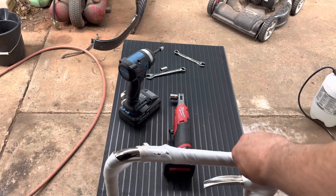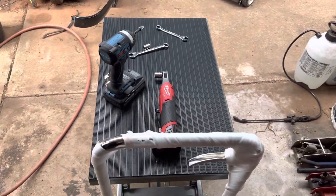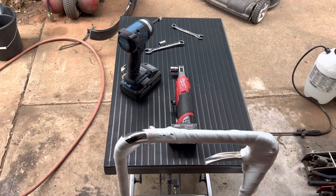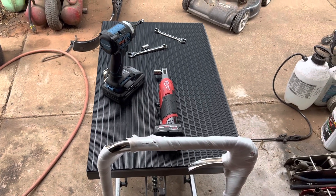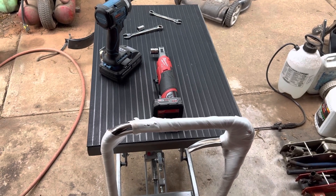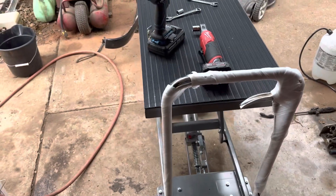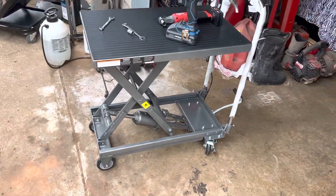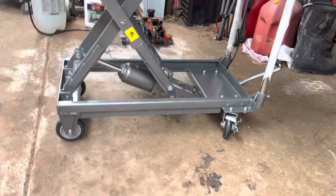You know what I mean? I can sit on my stool, have my tripod set up, and raise this up to where I want it. I think just over 24, maybe 25 inches is as high as this goes. That's max.